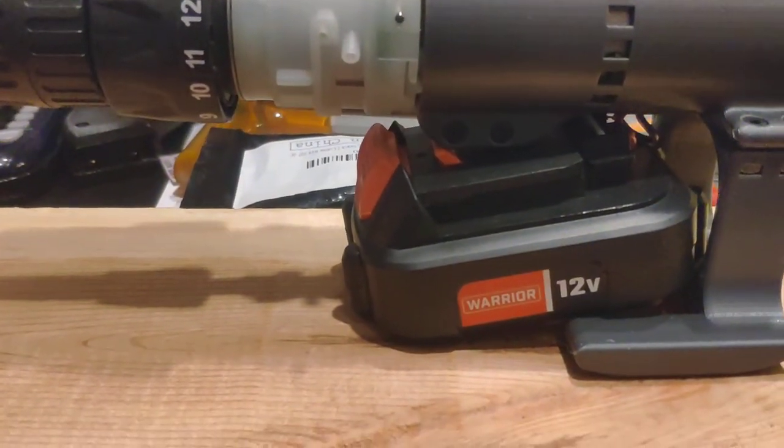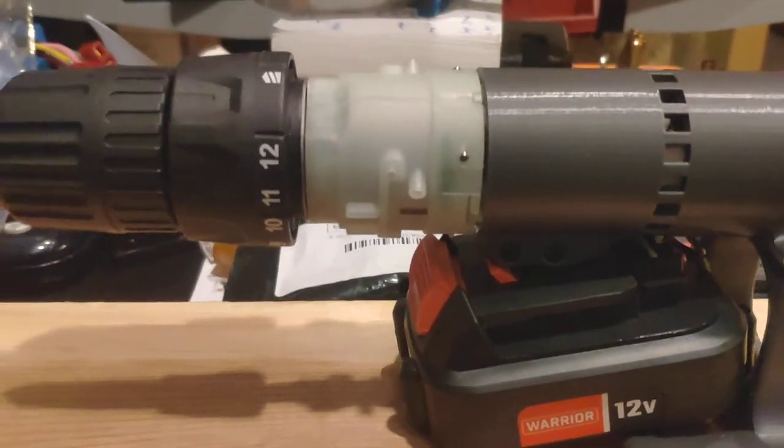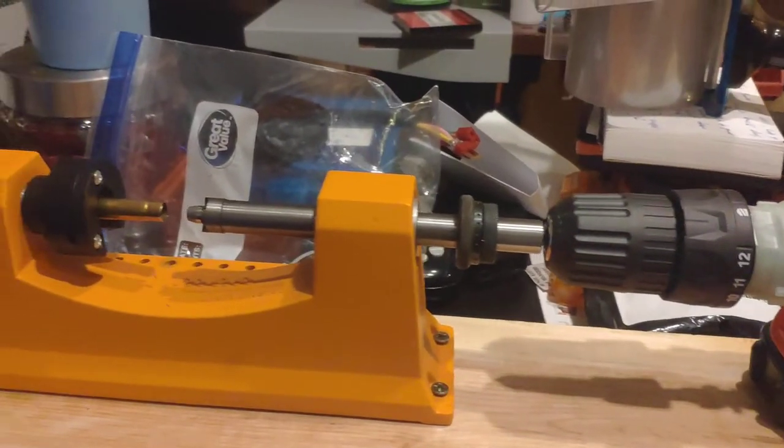I wasn't planning on using the battery, as you can see, but I just don't have a 12-volt power supply with enough amperage to run this drill at the moment. So, hit the button.